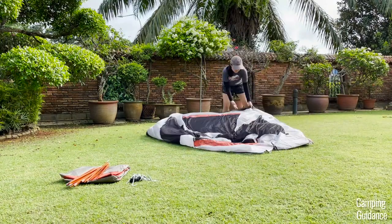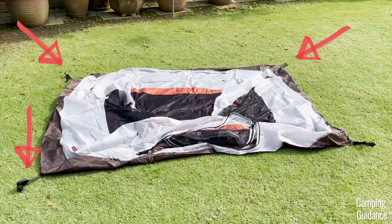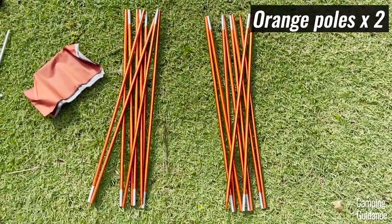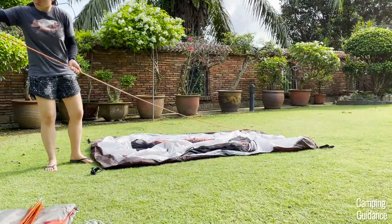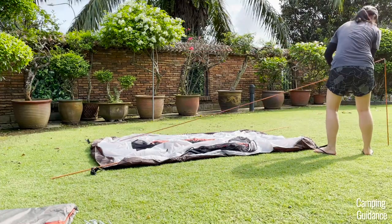To set up this two-person Lynx, first unfold the tent body on the ground. You can also stake the four corners down lightly if you need to — I'm not going to for now. Then pick up the two orange poles; these are the only poles you need to set up.